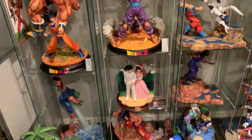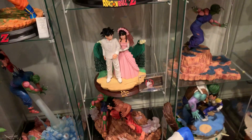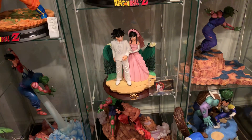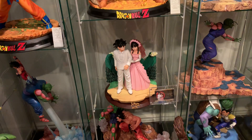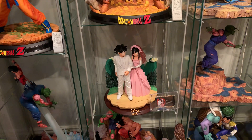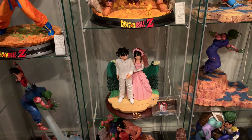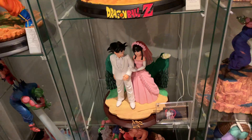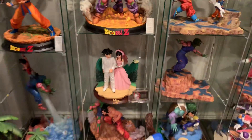Number three is going to be MRC Goku and Chi-Chi wedding. Just a very unremarkable scene — who cares about a resin in their wedding form, seriously? I don't know why this was ever made. There are so many cooler scene choices that could have been done. It's very outdated when it comes to detail, no texture detail, and it's just unremarkable. That's the third worst DBZ statue I own.